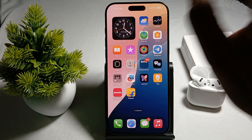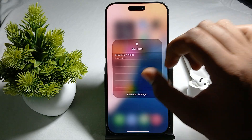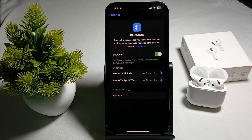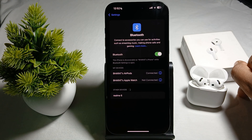First of all, turn off and on your Bluetooth. Long press, then go to the Bluetooth settings and turn off and on your Bluetooth. Then try to connect it again. If it connects, great — otherwise move to the next step.